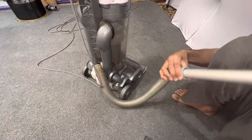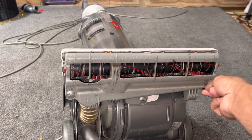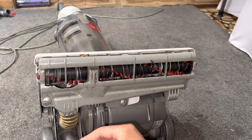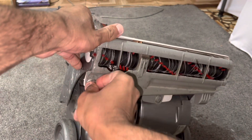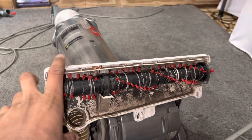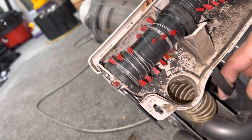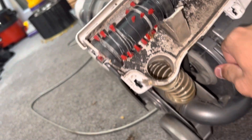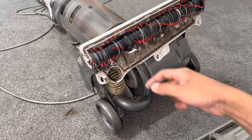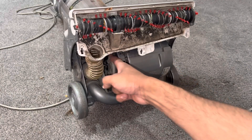Now let's sort out the actual cleaner head, which is the second issue with the vacuum because it's not performing perfectly. You get a coin and remove the sole plate by turning the three plastic screws a quarter of a turn — that's probably the best thing to use because a screwdriver will just damage these plastic fasteners. This belt under here has got a lot of slack in it; it's not tight enough. You need the belt to be tight, otherwise the brush bar is going to slow down especially on thicker carpets, or even thinner carpets when the vacuum has strong suction. So that needs a new belt.